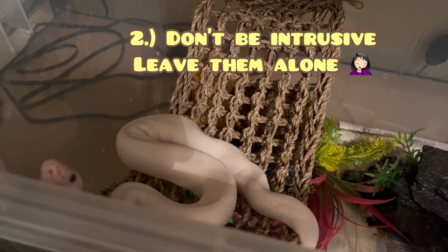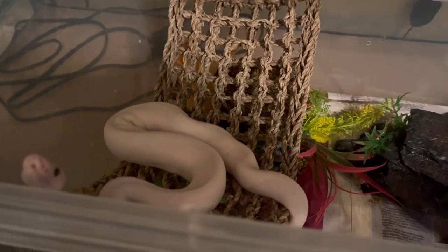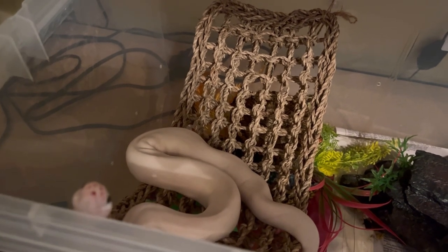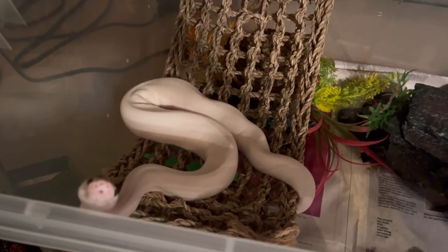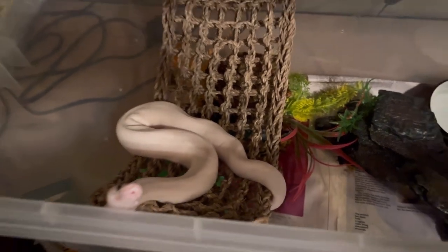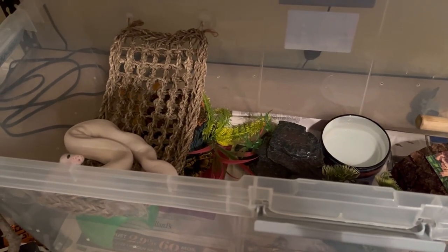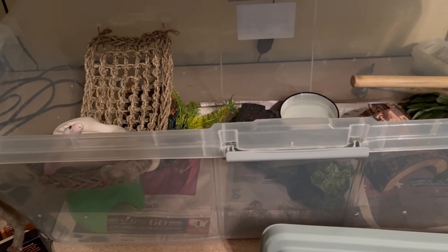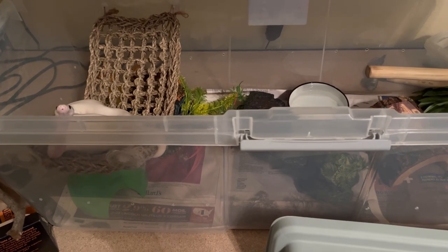Number two: don't be intrusive — leave them alone. Oh boy. Well, we didn't cross that line. That line was crossed a long time ago by people that decided to bring snakes from the wild into captivity. So the current day snake keeper is not being intrusive. What I think is going on is that people are pushing bioactive while others are saying don't be intrusive, leave them alone. It's sort of like they want to keep snakes in captivity in a very natural way, which is sadly very ironic.